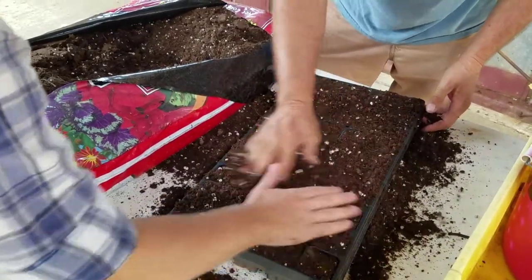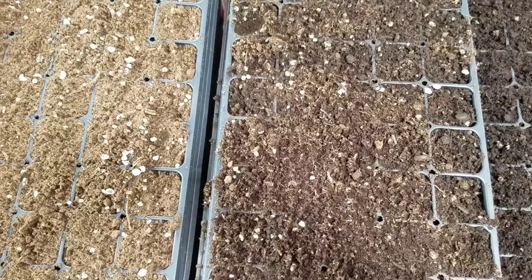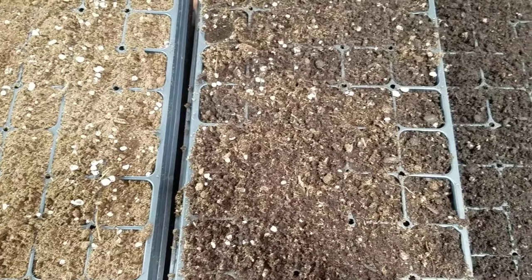Trays are filled with soil media. The media should not be too dry and should be watered in.